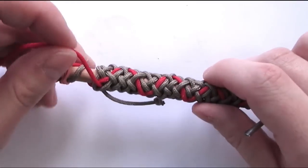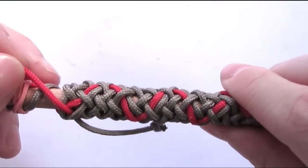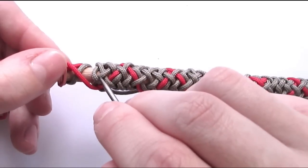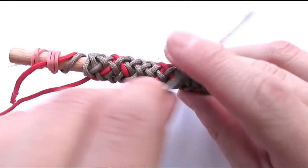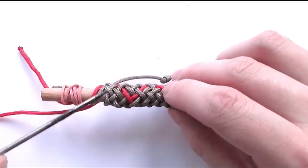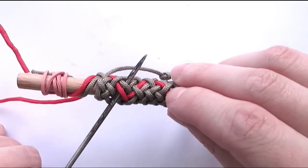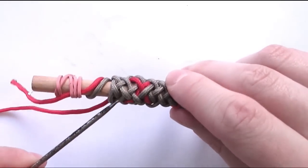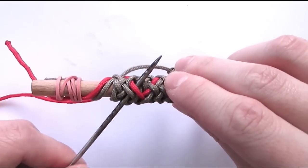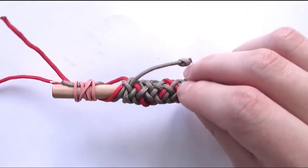We have reached the left side of the knot again and we have exited with an over two. This means we're going to enter with an under. So under this one, then we're going to go over, under, and then we have a pair here that we need to split. The only way we can do this is by going over two, over these two cords, and then continue with our over-under sequence.